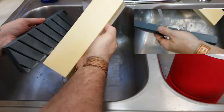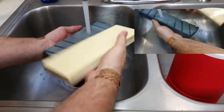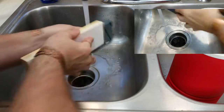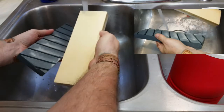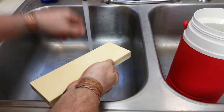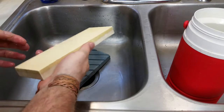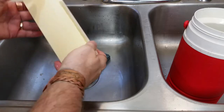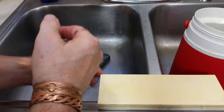Almost there — got a little bit right up here in that area. There you have it, just a quick video on lapping and flattening stones. I did that with the water temperature about the same as the air temperature. Stones are lapped, flattened, and ready to hone.